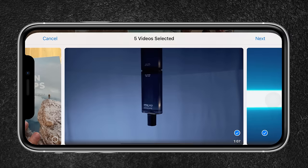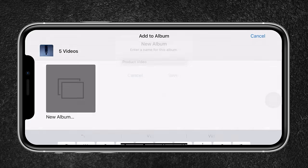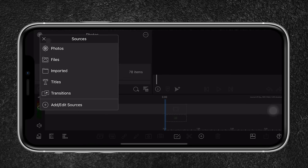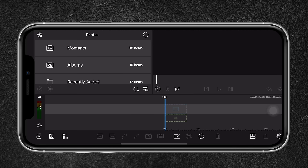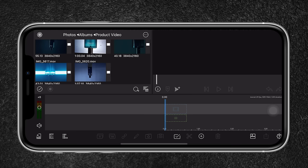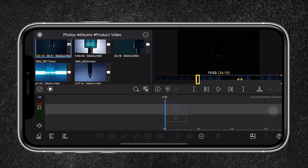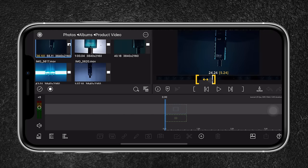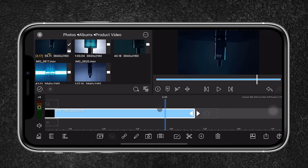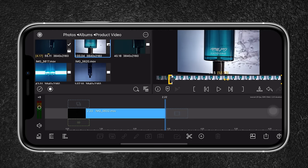There are different ways to import footage into LumaFusion. I saved the videos to my camera roll and created an album named 'Product Video' so everything is organized. Head up to Photos, go to Albums, and in there I have the product video folder with five clips. Then I select a clip and trim it to take out the best parts before dragging it onto the timeline. I'll select each shot and pick the best portion.